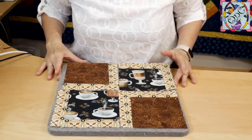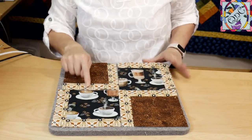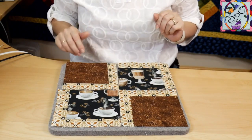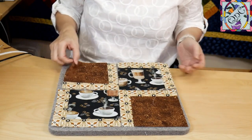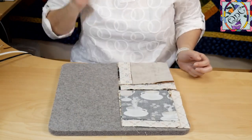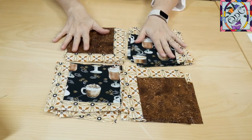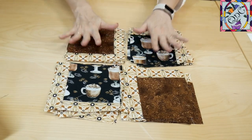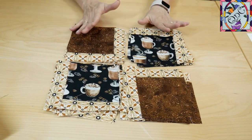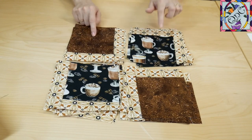All of my panel blocks have been nicely framed, so now it's time to put the other blocks together. All this attention to detail and making sure that my cups stay upright has paid off and everything is ready to go. This is just a simple four-patch to put together — this one together to this one, and this one together to this one. Before I start sewing I went ahead and placed all my pieces into piles so I know everything's going in the right direction.